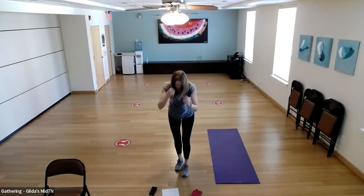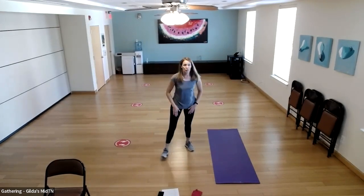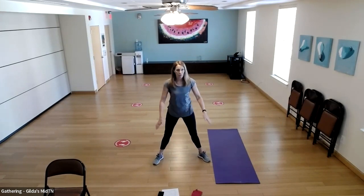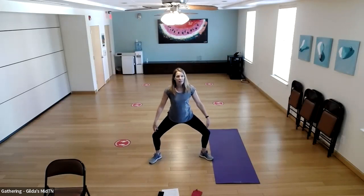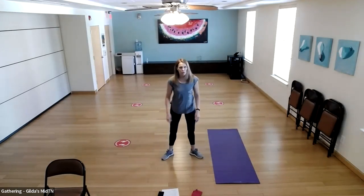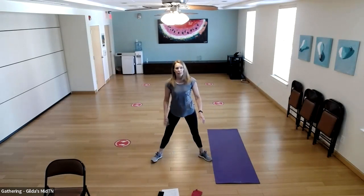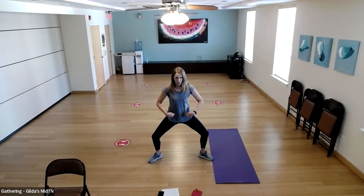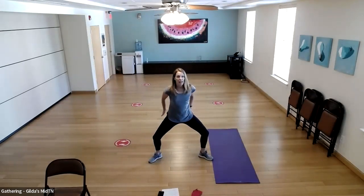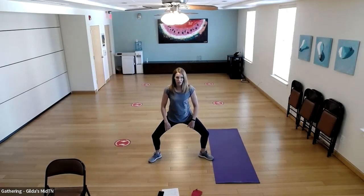We're going to go into a sumo squat position — wide stance with feet further than hip width, toes slightly turned out, and sink down, not letting knees go in front of your toes. We're going to hold that position. While holding it, be aware of your belly — core engaged, shoulders relaxed, stomach pulled in toward your spine, also squeezing your glutes. You'll also feel your inner thighs starting to engage.